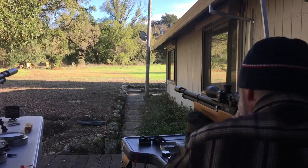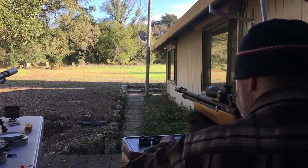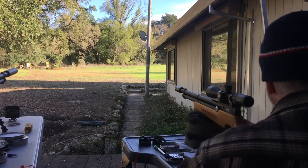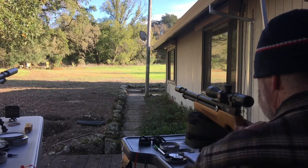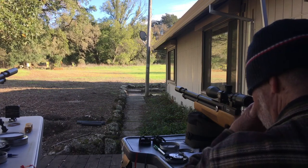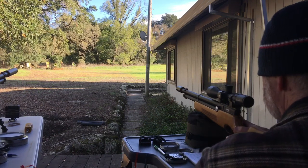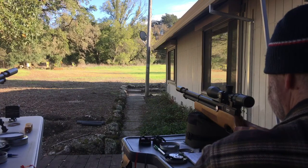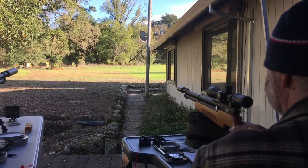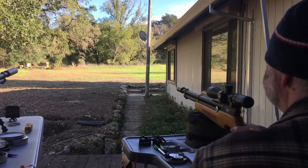Hey, what's up, my air gun brothers and sisters! Skinny Mitch here — welcome, thanks for joining. Still at Tom's Lizard Ranch and we're going for round two at 90 yards with the Air Venturi Avenger .25 cal. The reg is set at 2,000 with one turn from zero — so backed all the way out and turned in one turn. If you watched the last video, we're around 840 feet per second. This is round two after bumping the scope at 90 yards, after making adjustments and the special tune.